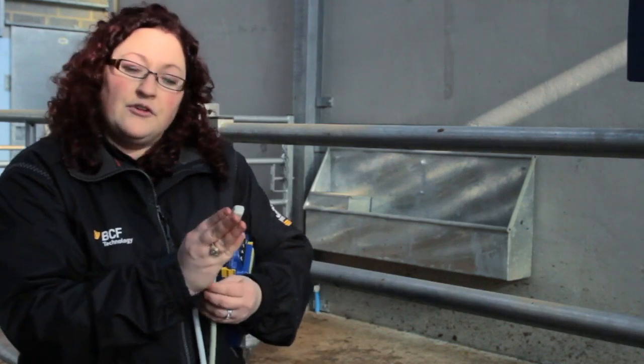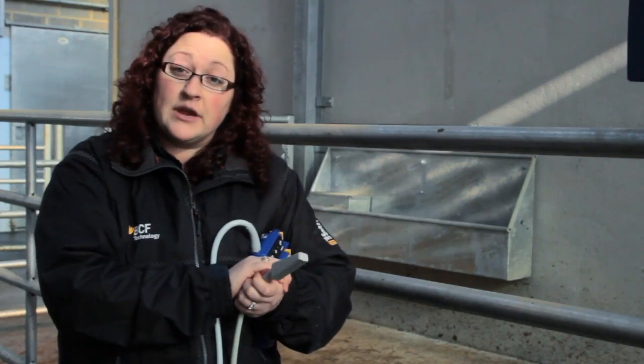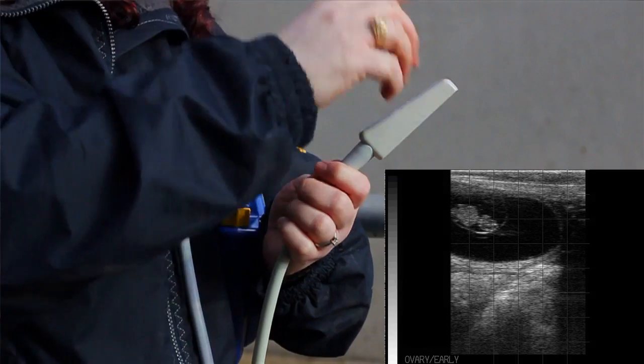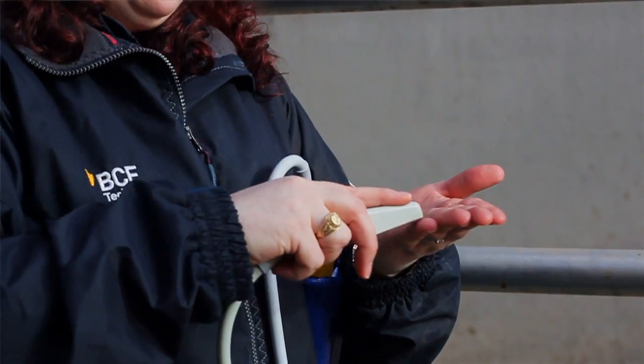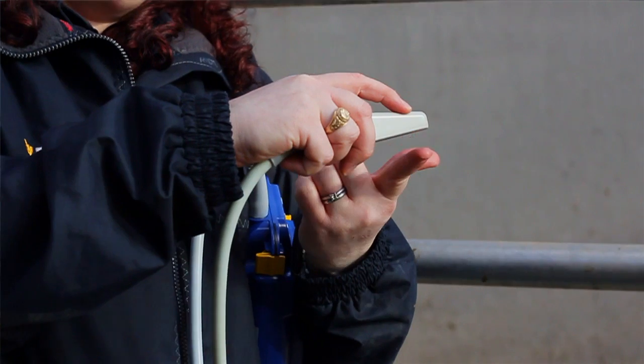Therefore, you need to understand how to hold the probe to get the best possible image of whatever you're wanting to look at within the cow. A few features to recognize are where the tip is and how that relates to what you're actually seeing on the screen. On this particular machine, the tip is located to the left side of the screen. So as you move forward or backwards within the cow, anything on the left side of the screen corresponds to the tip of the probe.